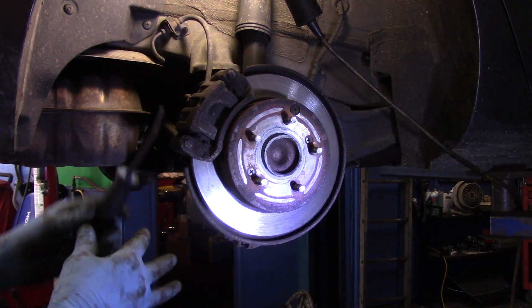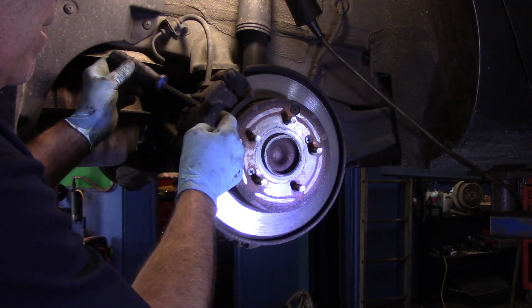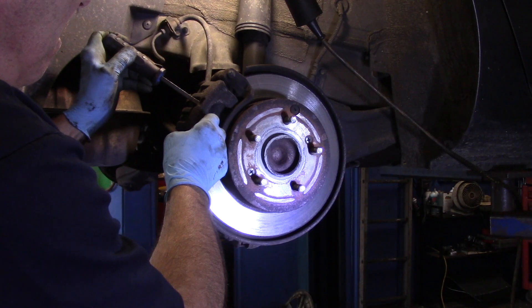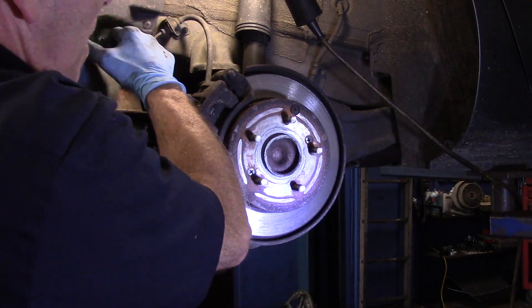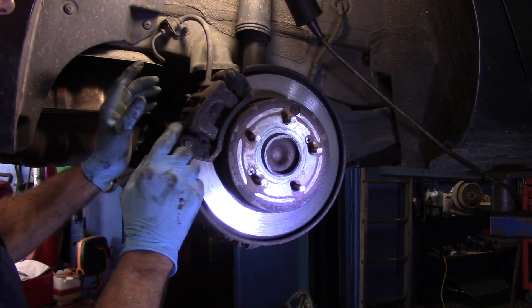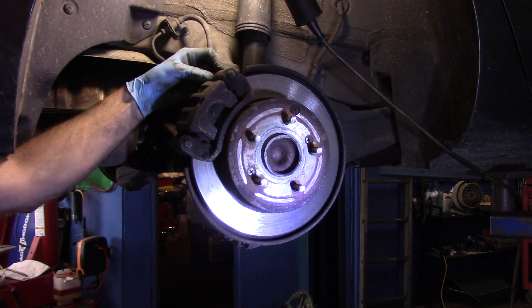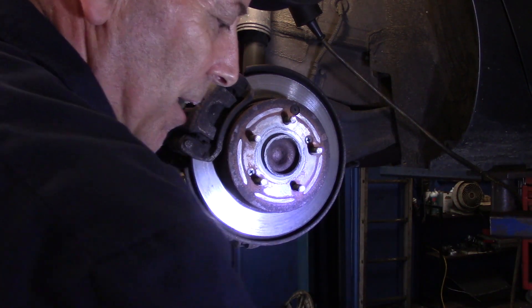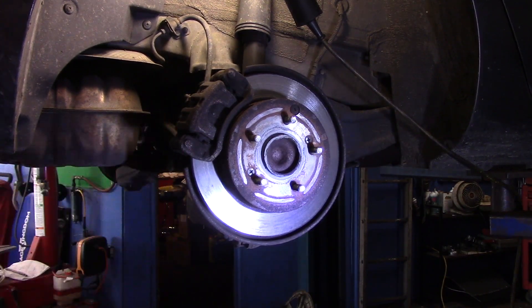First thing we're going to do is take our pry bar and come in through this little portion right here to push the piston back into the bore — the caliper comes this direction and that brake pad stays right there. Now that it's pushed in as far as it'll go, we check these slide pins to make sure they slide back and forth and aren't frozen. They are a little stiff but they do slide freely — we'll clean and lubricate them. Next we're going to take out those two 14 millimeter caliper bolts.